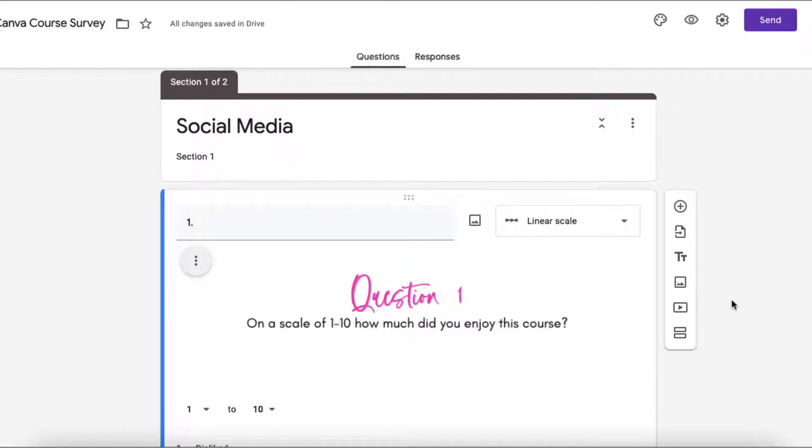And that's it. You repeat this step for all the other questions that you have in your survey.